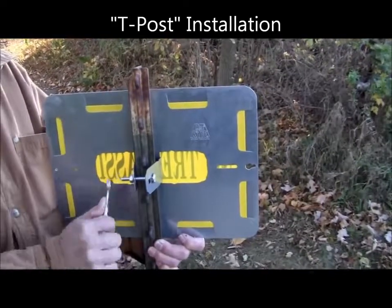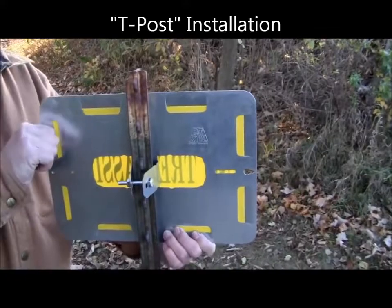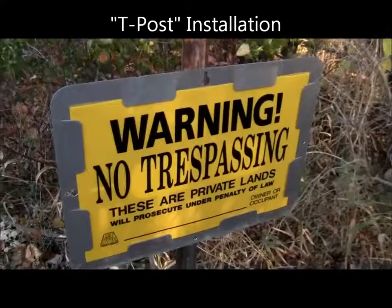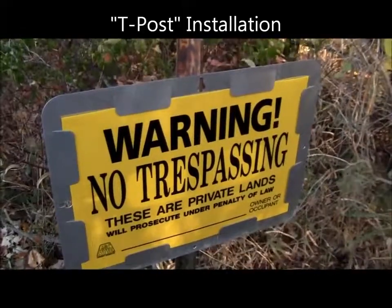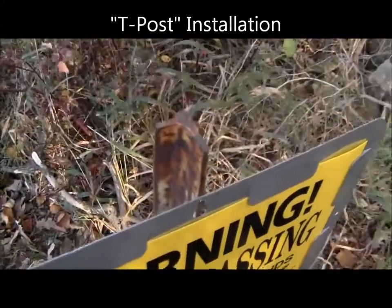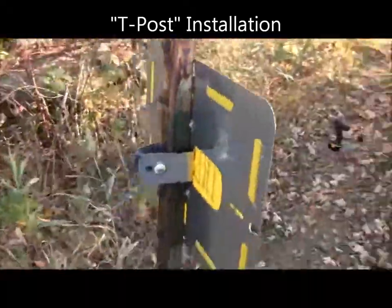With that, your Post Right universal sign holder is securely snugged onto a T-post mount. With the universal sign holder mounted to a T-post, this is what it should look like.